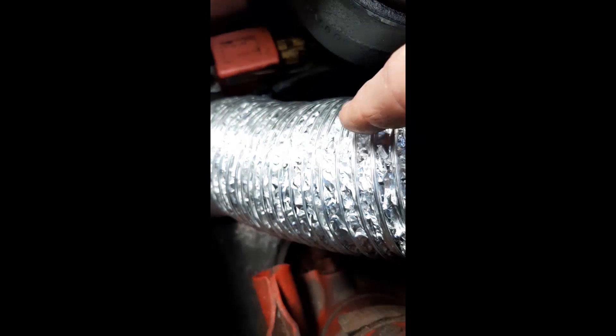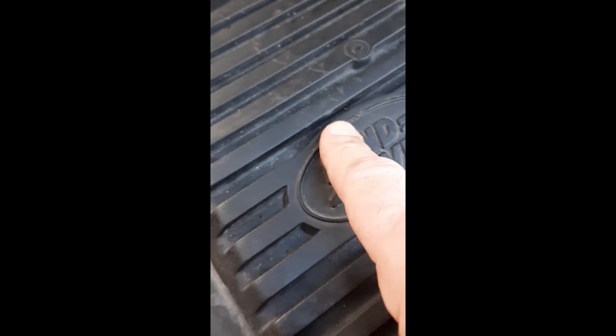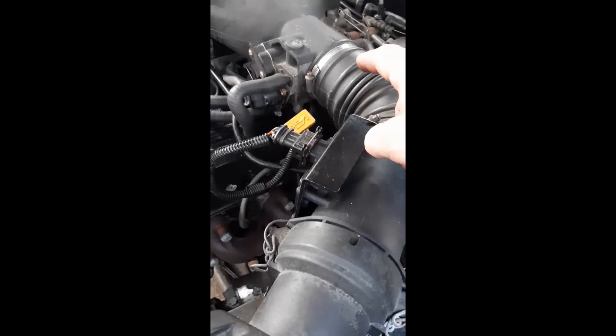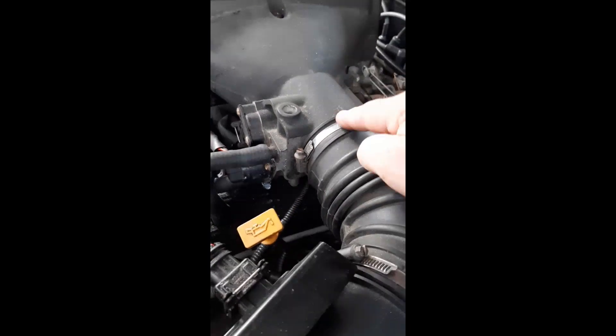There's going to be some of you saying all these ripples are going to create too much turbulence. But remember, there's no air filter in here and there's all this tubing which the air has to go through. So now the smallest restriction is the size of the throttle body — everything through here is a larger passage than the throttle body.